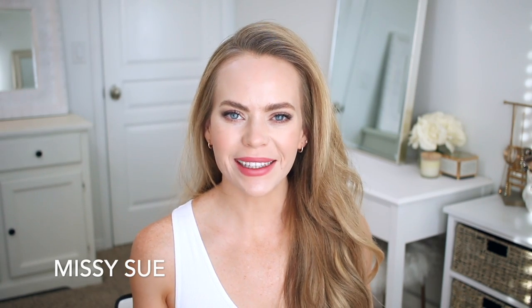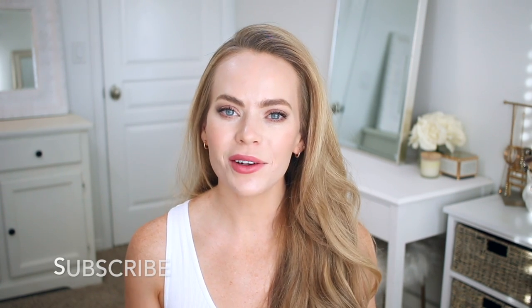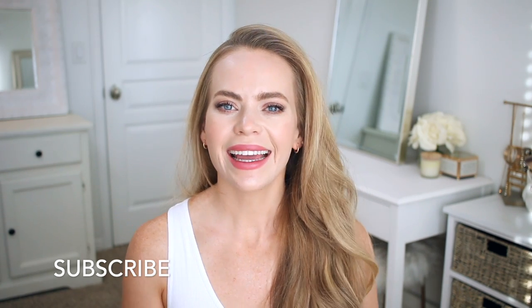Hello everyone, it's Missy. Thank you for watching. For today's video, I wanted to share some summer hairstyles. These are all styles that I love to wear in the summer, so I really hope you enjoy today's video. Make sure to like and subscribe, click that notification bell, and let me know in the comments which of the three hairstyles is your favorite, and let's get started!